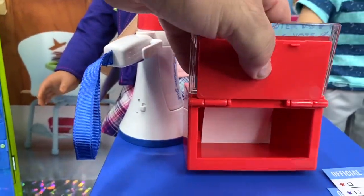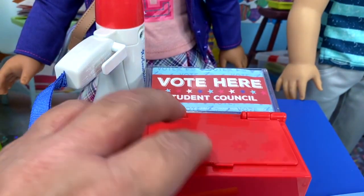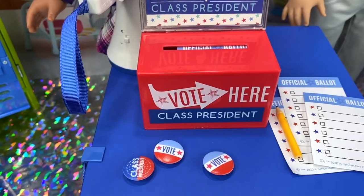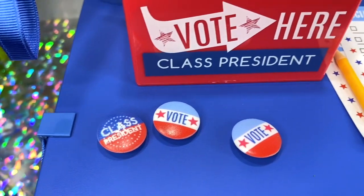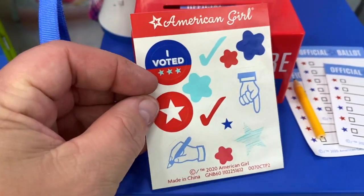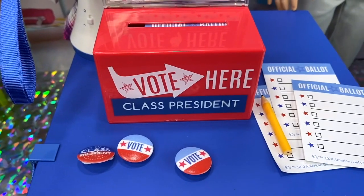What's really great about this vote box is once the ballot is in, when it comes time to count, you can just open the back and remove the ballots. The little door just closes like that. Once people have voted, you can choose to give them a vote pin or a Class President pin — which will probably go to Luciana Vega since she's running for Class President — or you can give a sticker. It's kind of fun: 'I voted.' Whichever you want to give to the people who are voting.